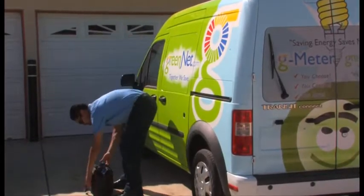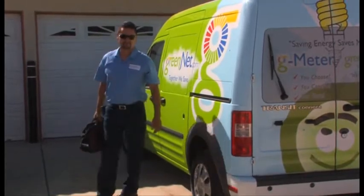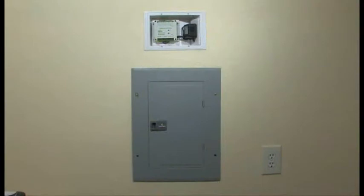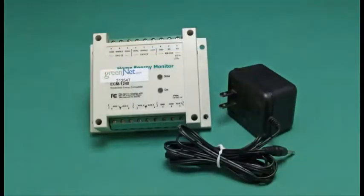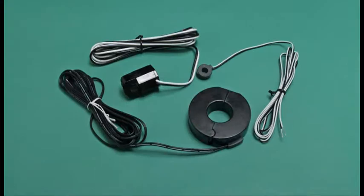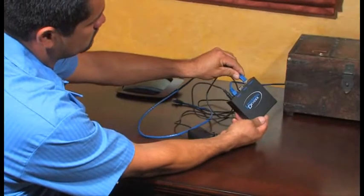Installation of the G-Meter is straightforward but will require some understanding of the customer's energy use. The G-Meter kit consists of the G-Meter with power supply, a series of current transformers or CTs, and a wireless gateway with power supply.